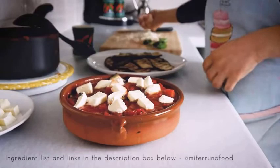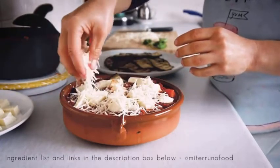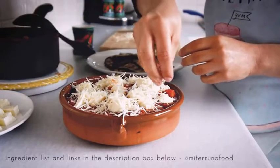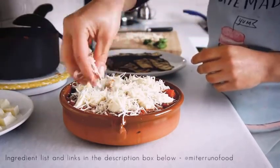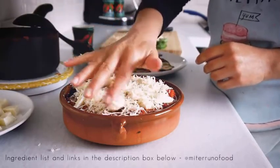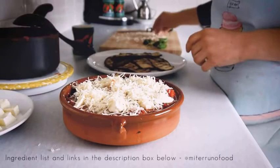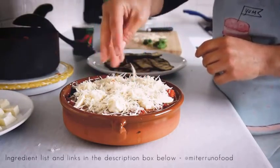Once all the layers have been completed, I like to finish with a layer of mozzarella cheese, and then on top I add grated parmesan or grana padano depending on what you're using. This gives it that cheesy top that, once baked in the oven, is just crispy on top and absolutely delicious.